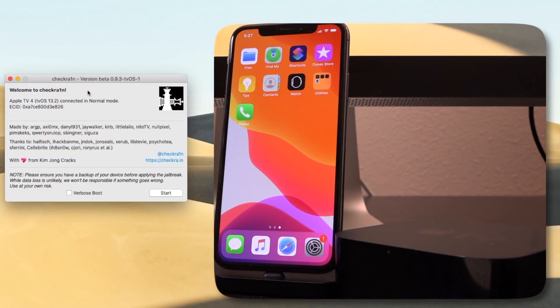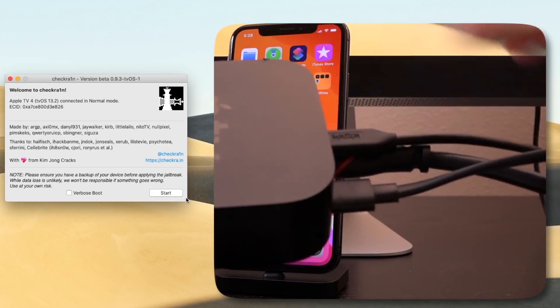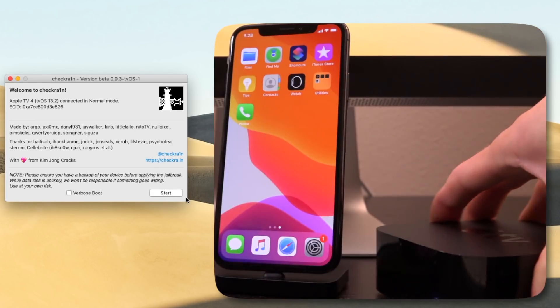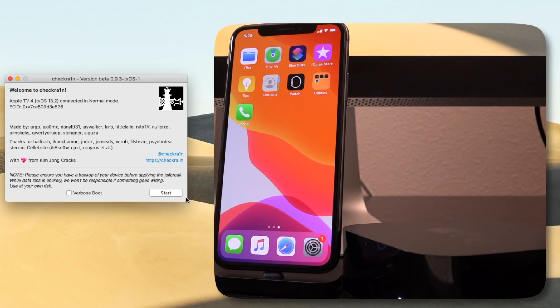Okay, so let's go back to the home screen on the Apple TV. And now inside of CheckRain on our computer, we're just going to hit start. Now you do have the option to enable verbose boot. However, in my testing, I found that this can actually persist through the boot into the actual interface and the springboard itself, and you receive random scrolling text throughout. So we're not going to boot with this option checked at least right now. And before I begin, make sure you're connecting your device near a TV — I actually have mine already plugged into HDMI so I can see what's going on and go through the prompts once we receive them on the device itself.